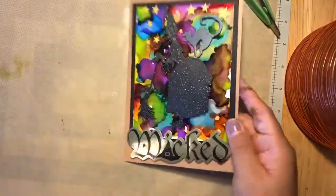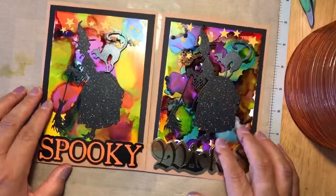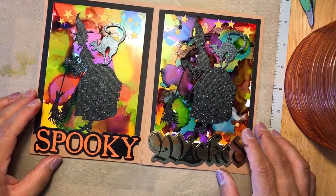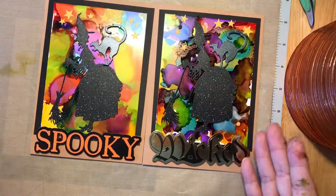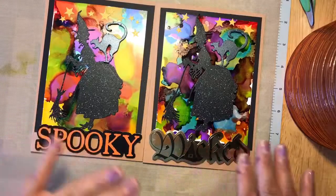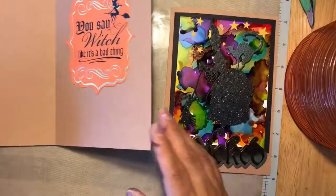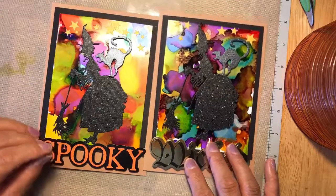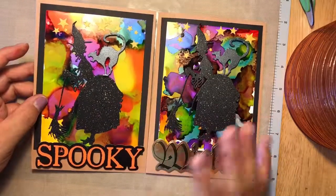These are the two cards I made — I hope you enjoyed the video! If you liked it, please subscribe, hit the like button, and share. If you have any suggestions or want to share your experience with alcohol inks, no two cards come out the same — that's what I love about it. One I made flat, one more 3D; one is spooky, one is wicked. Thank you so much for sharing this experience with me. I hope you're having a great day — we'll see you soon. I am Novice Elaine, bye!